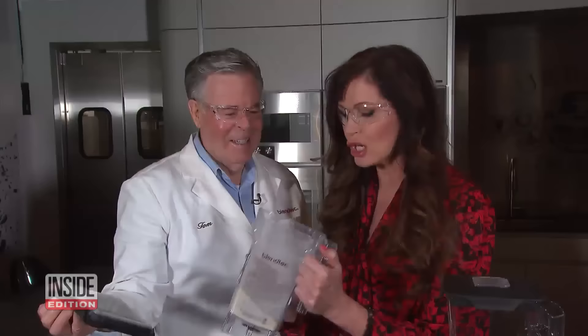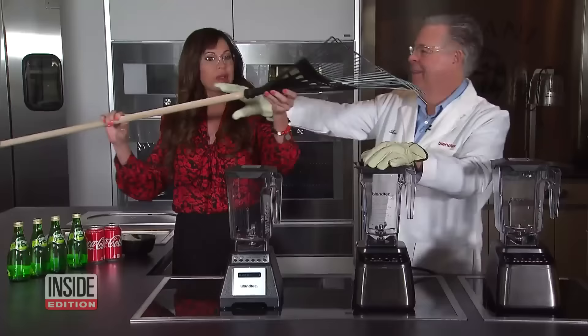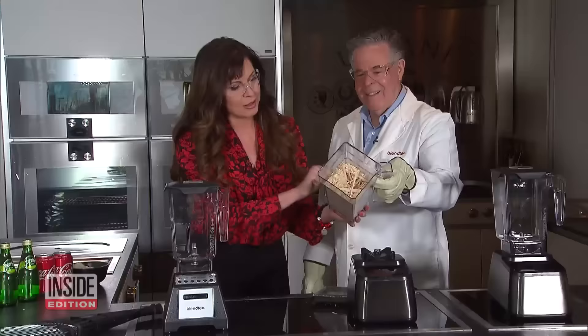Then we tried a Perrier bottle — whoa! Then a rake handle. It turned into toothpicks. High-fiber diet.